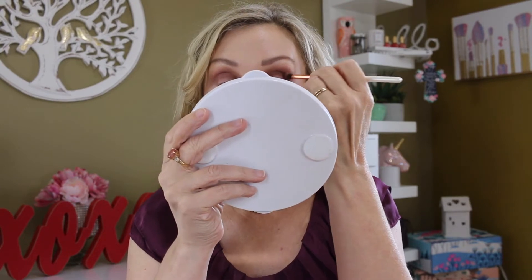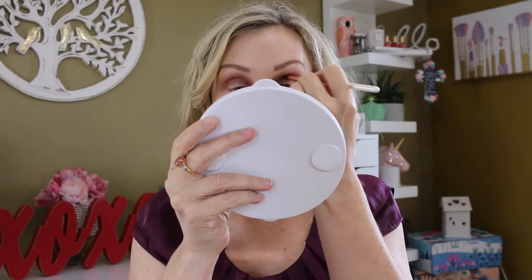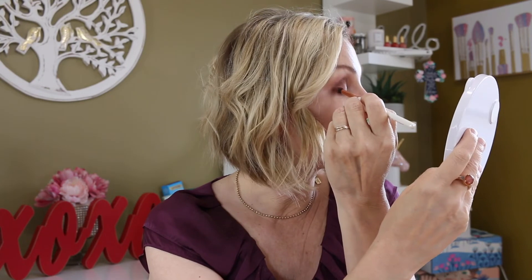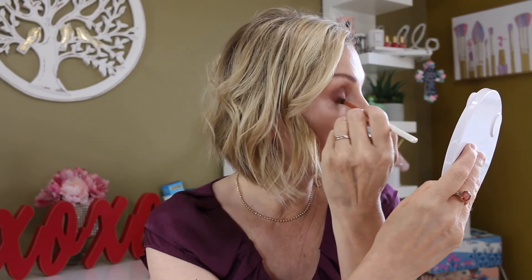I've got all of that blended — I think it looks really good — and I'm just going to start deepening things up. I'm going to go in with this Luxie 121 Mini Tapered, which is a little bit smaller, and go in with this darker shade called Birkin right here. I'm just going to go on the outer edge, just on the outer V and up into the crease. I'm not really getting much fallout from that shade either, just a little bit.